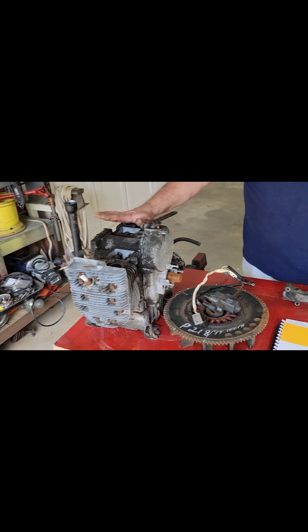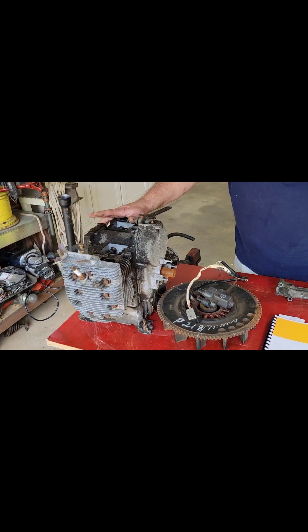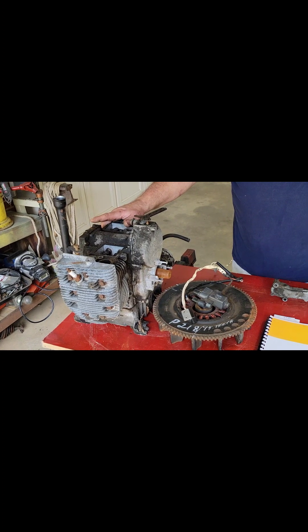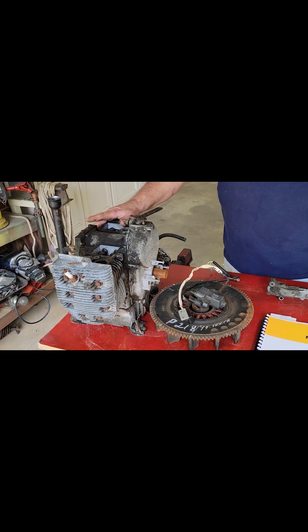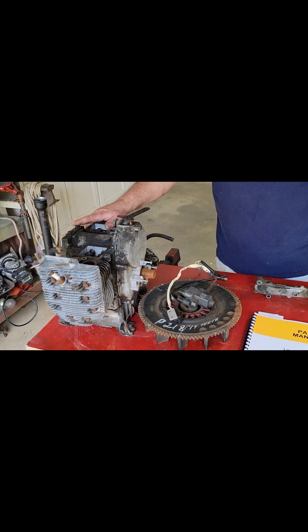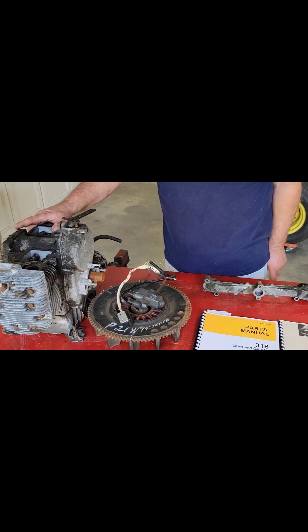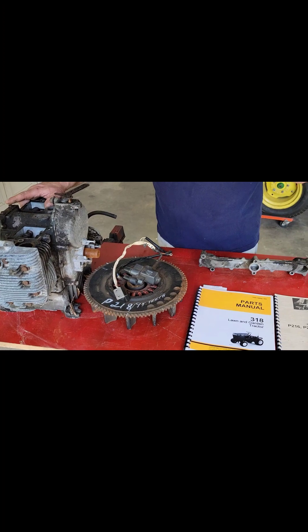We can go through all this motor later if I get any more questions. As far as the neutral return, I've got some parts painted and I want to put that back together before we start on the explanation of that, because it won't make sense from the bench. That's it — have a great day, peace.